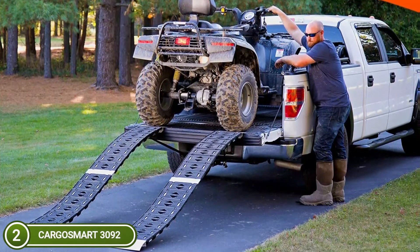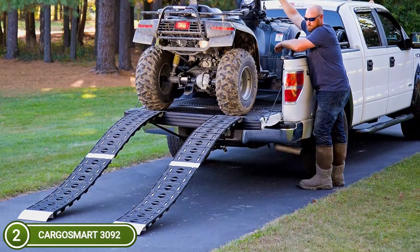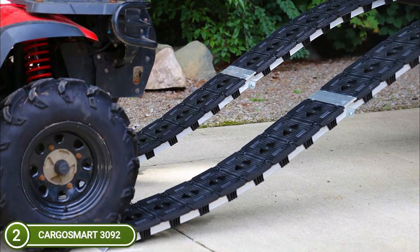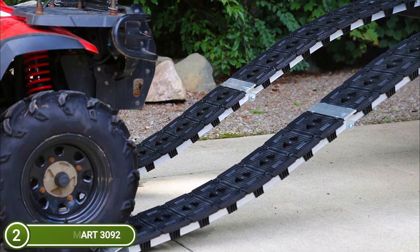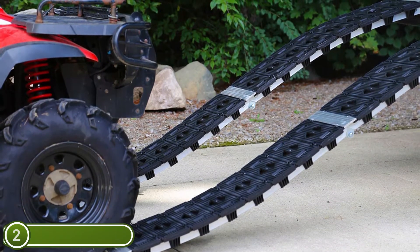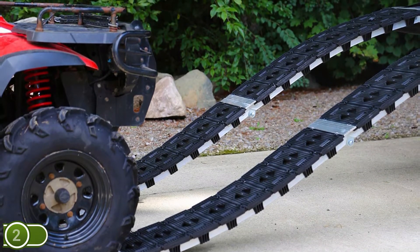The CargoSmart Hybrid Center Folding Ramp has a unique design that blends aluminum and composites to create an extremely durable and strong ramp that can be used repeatedly. The adjustable safety straps provide a secure loading and unloading experience, making sure that your equipment is securely placed on your vehicle. This ramp folds down neatly against itself for effective, tidy storage.